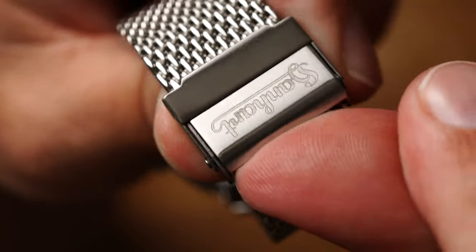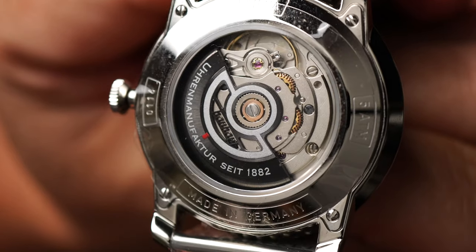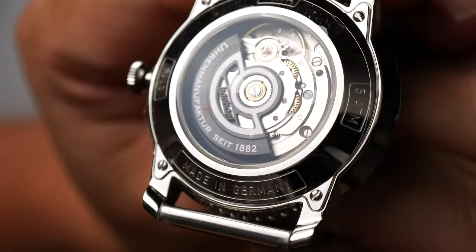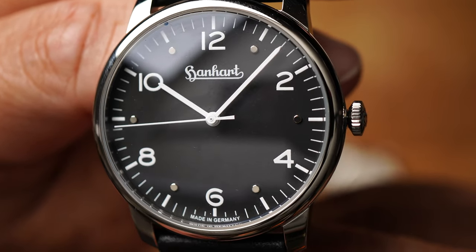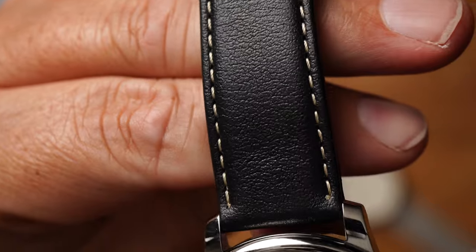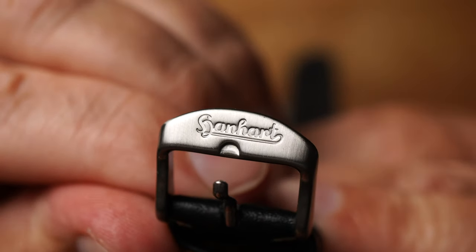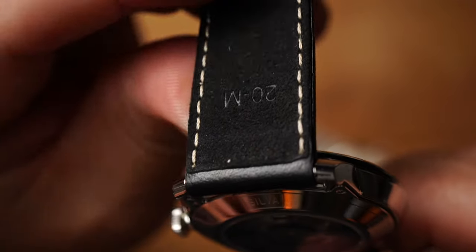Und dann könnt ihr nämlich sehen, wie man hier aufmachen will — es geht nicht. Selita SW 200. Schön mit dem Schwungrad. Uhrenmanufaktur seit 1882. Sehr, sehr schön. Hier jetzt noch das schwarze Zifferblatt. Auch sehr schöne, harte Kontraste. Weiß und schwarz. Sehr schönes Leder. Auch hier das Hanhard Logo. Das historische. Und von innen ganz weiches Alcantara.